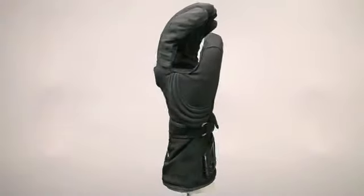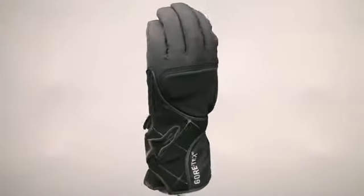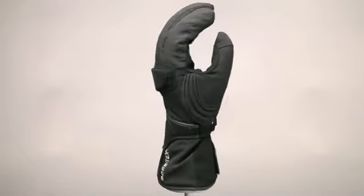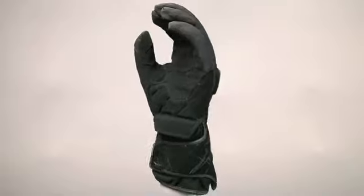Year-round comfort is assured with the Stella WRV glove thanks to a Gore-Tex membrane which keeps out the rain, and a soft fabric shell and ultra soft velour liner that comfortably encases the hand while riding.